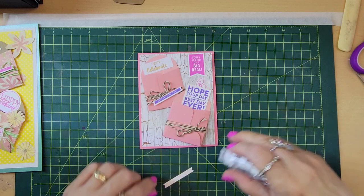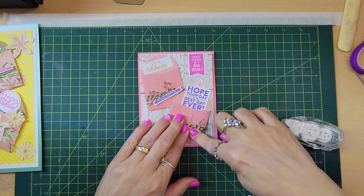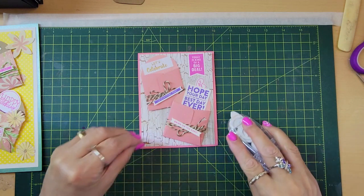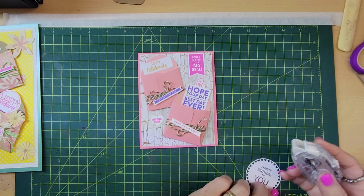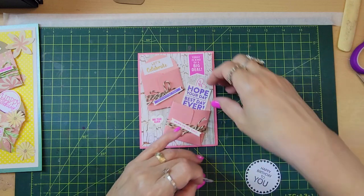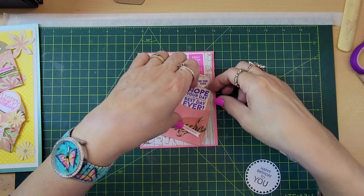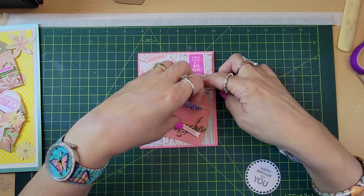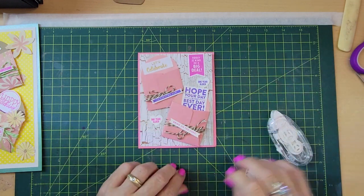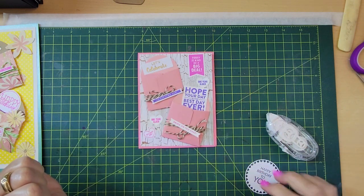Now we're going to put this on the base. Put this one here. Put down the little hearts. Let's put this one here — just put it inside there. And here. I think that's enough. We don't need to put this one.